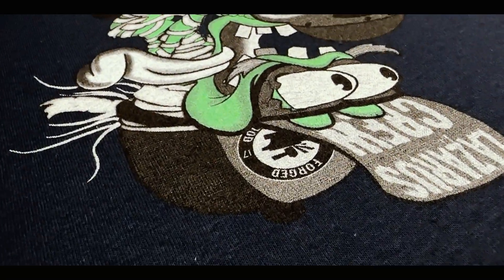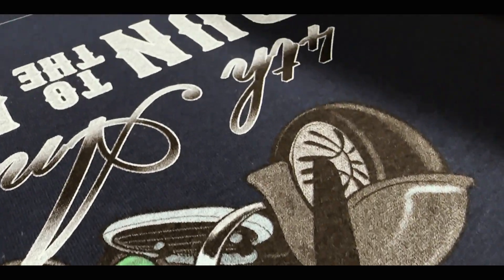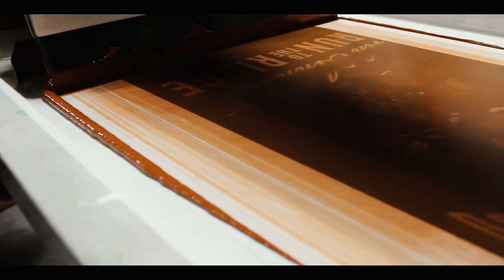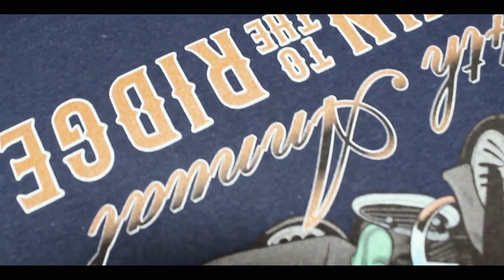See those small dots? Those are halftones. With halftones, we have to be very careful with our pressure. Too much and they blow out and look clumpy, too little and they have patches. Nice even pressure will allow these colors to blend seamlessly.